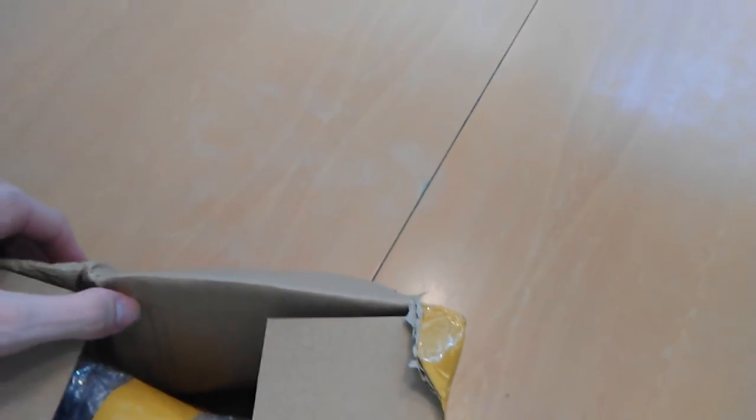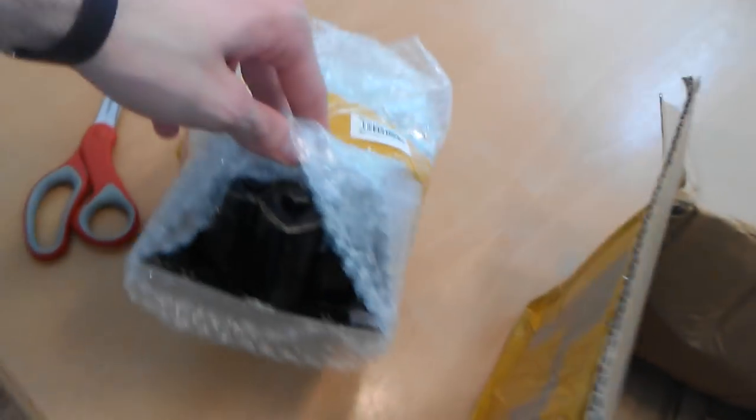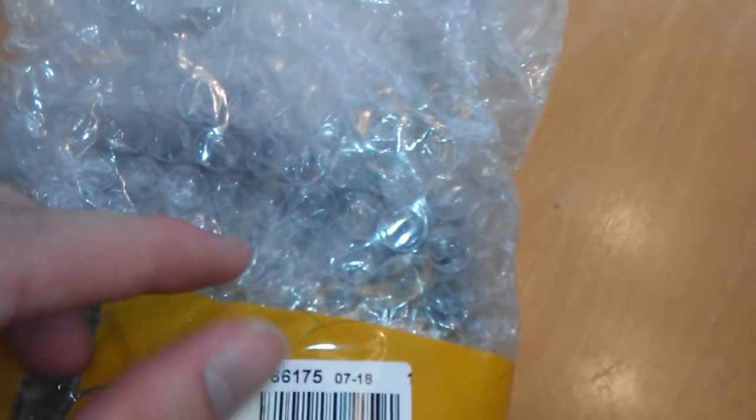I'm able to show you the whole process of unboxing because it's not too hard. Let's see what we spent $12 on. It's on a card too, that's interesting. Wow, that looks just like a Jimmy item — exactly. There's like a Chinese person's hair on here.